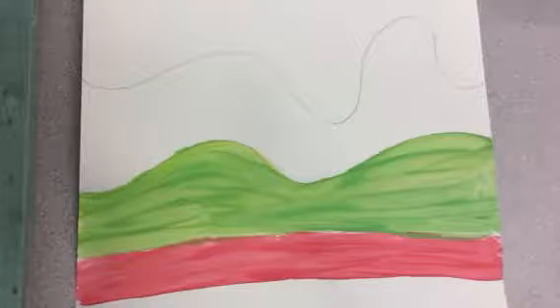Good morning first graders. Today with Mr. Ross you're going to finish your Tree of Life pictures.